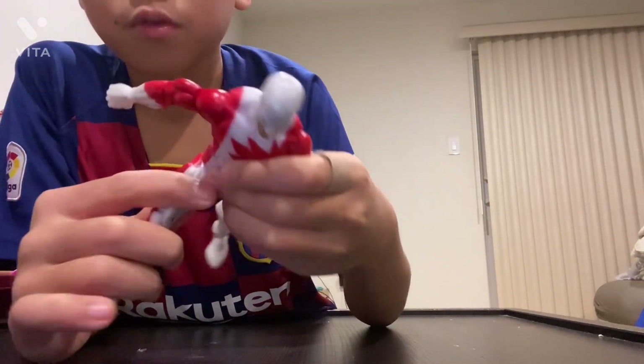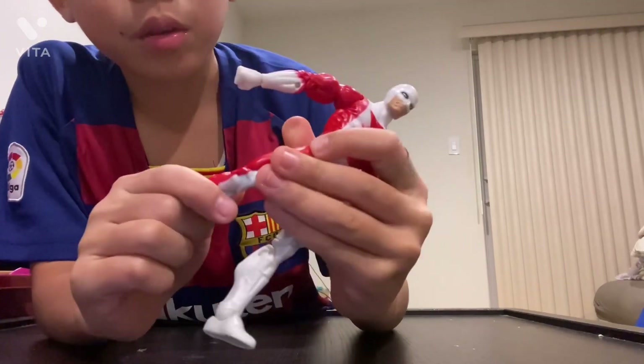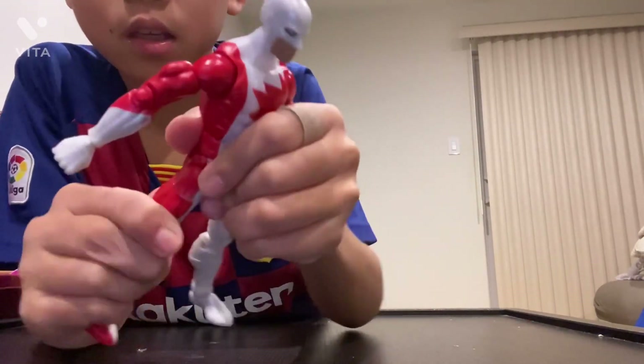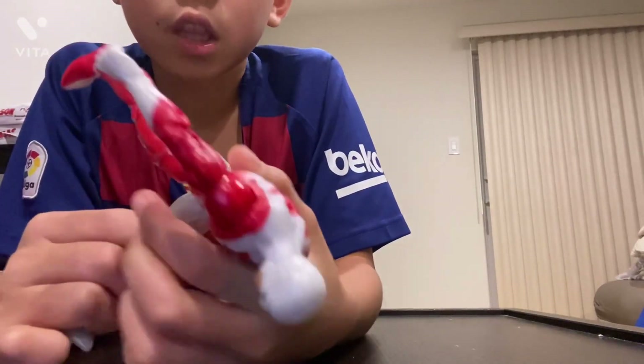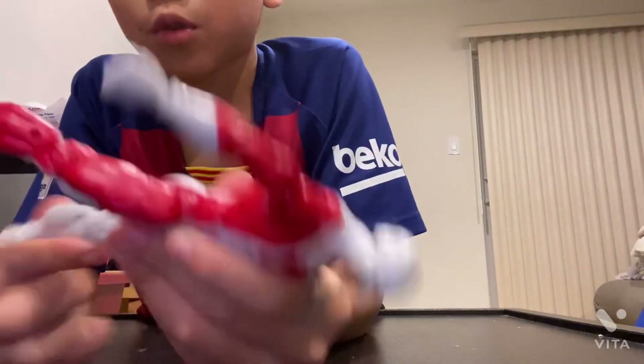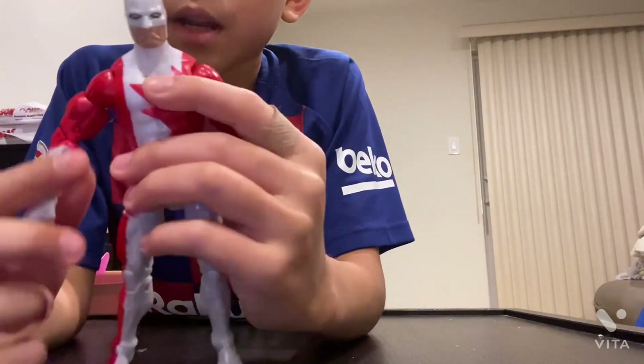His leg goes forward but can't go backward, though the knee can bend. The other leg is the same — only goes forward, and the knee can go back and forth pretty well. He can stand pretty good. The only bad thing about him is the arm issue.